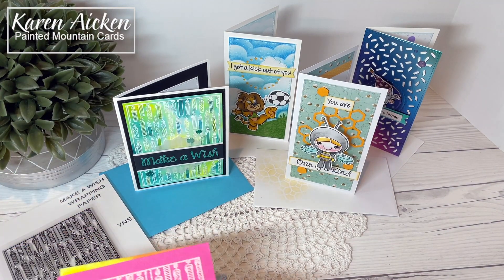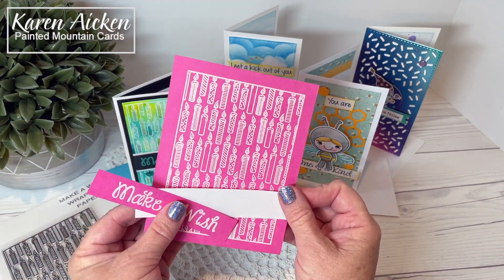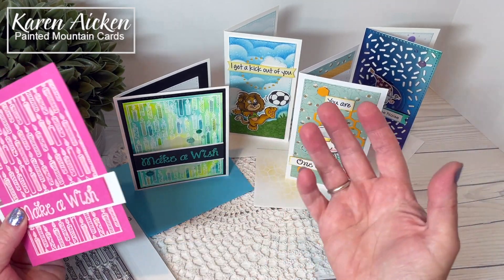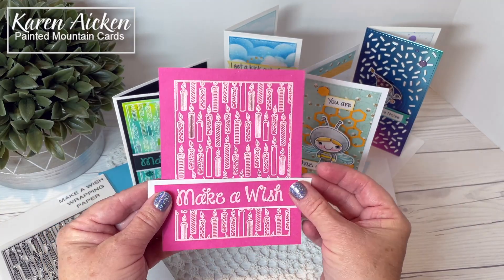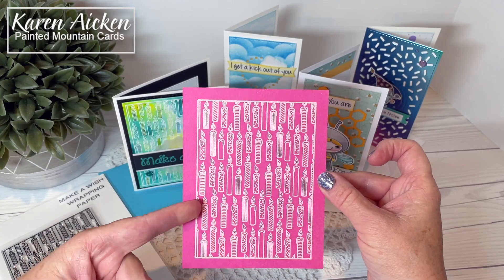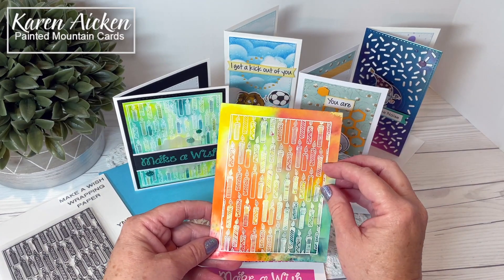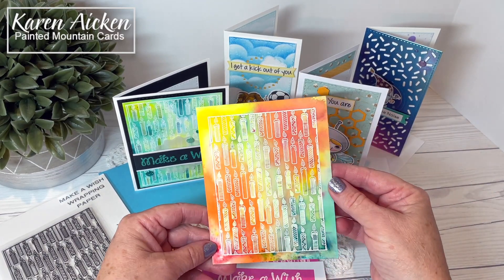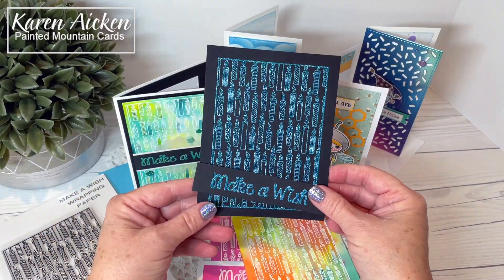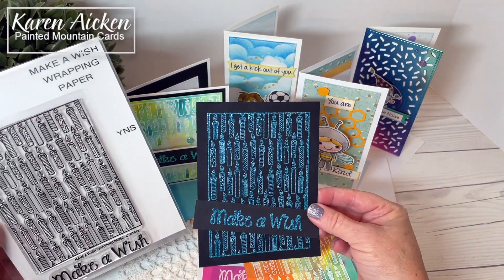Here are some more samples showing how versatile the Make-A-Wish Wrapping Paper is. Here I heat embossed it with pale pink embossing powder — very quick and easy. When I had the stamp and embossing ink out I just made a couple of backgrounds: this one will be ready for an A2 card front. This one was done the same way — white heat embossing — just with different colors of pigment powders that are kind of sparkly. And then one on black with sparkle embossing powder. You get to choose the colors and how you're going to use that background.